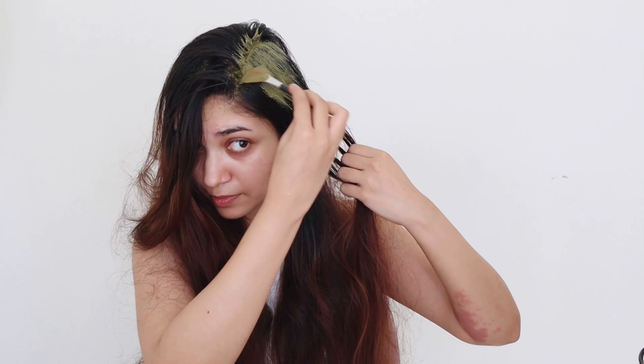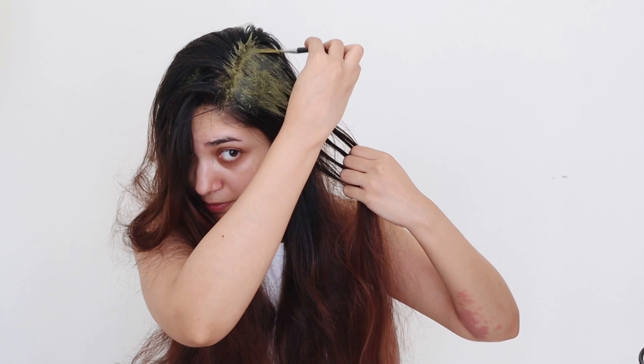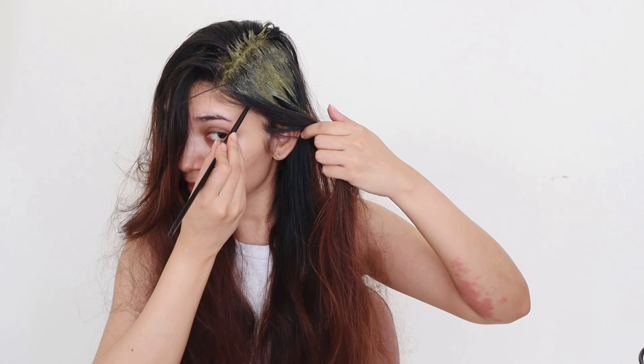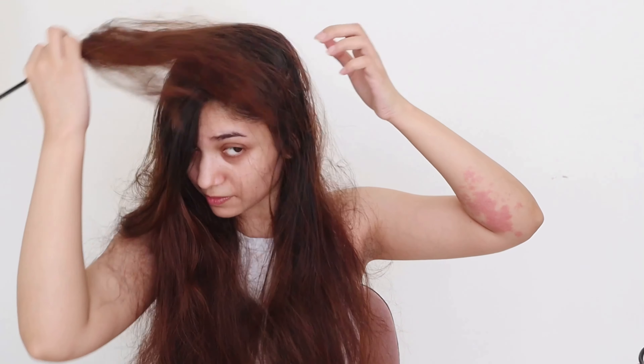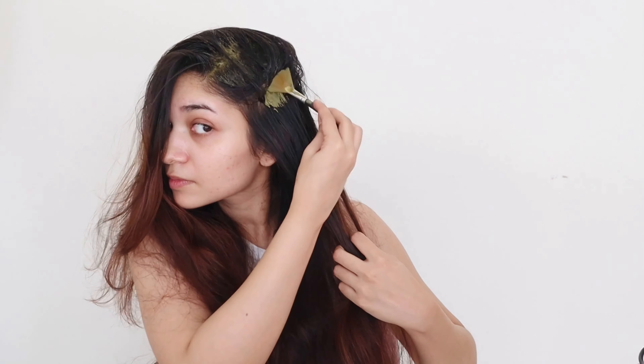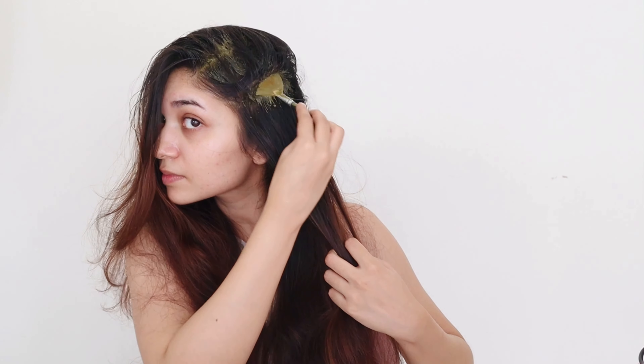Not only this, neem also promotes hair growth and saves your hair from premature greying. And ingredients like yogurt, almond oil, and honey will help moisturize your scalp and get rid of dry or itchy scalp. That's the reason we are using all those ingredients.